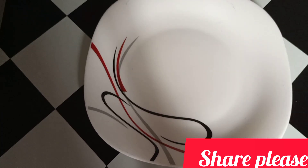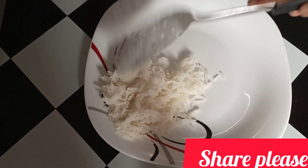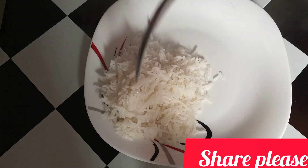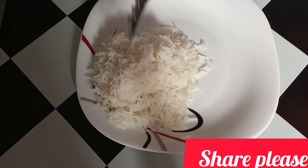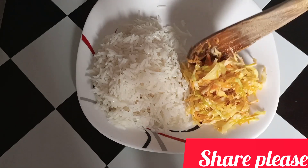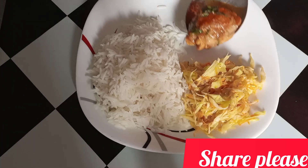Once it is done, let it rest. After an hour we are going to start cooking. I'll add a little bit of water and let it boil with the spices. This will cook for 15 minutes.